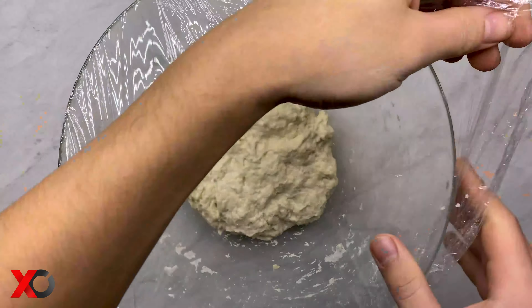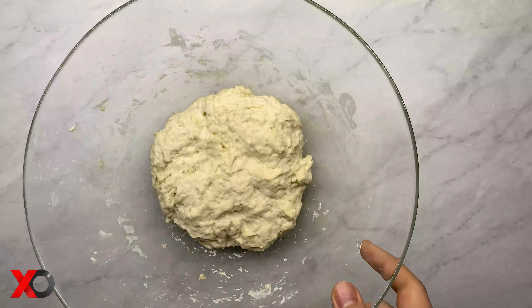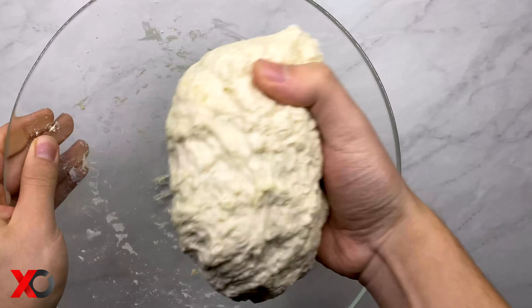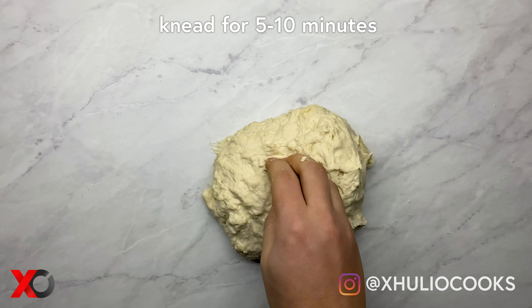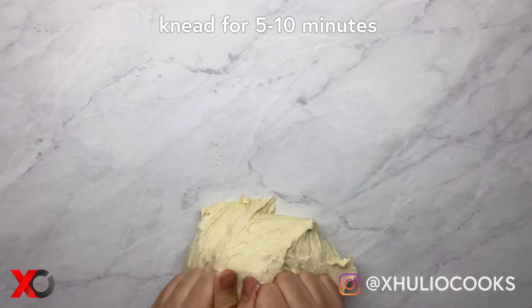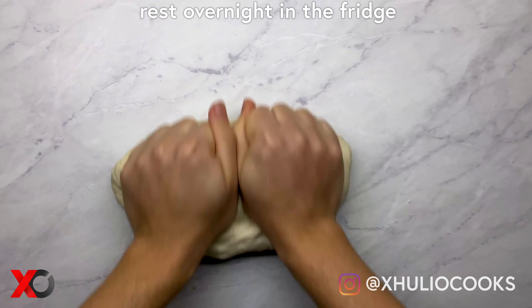Now that the dough has rested, you're going to notice that it becomes smoother but is still sticky. We are going to work it with our hands for about 5 to 10 minutes, then put it back in the bowl, cover it up, and let it rest in the fridge overnight.